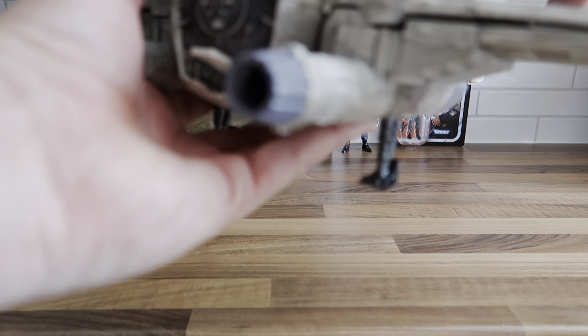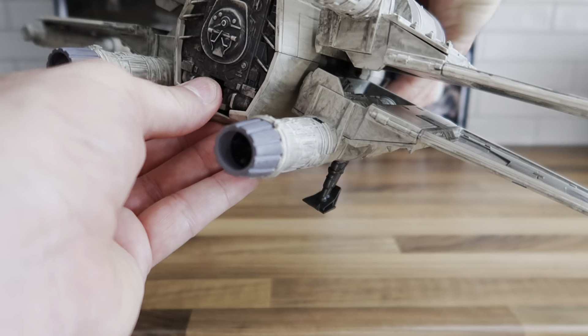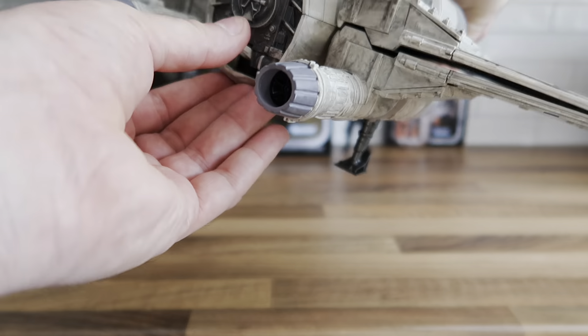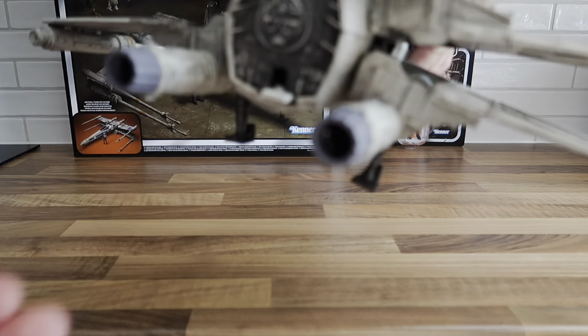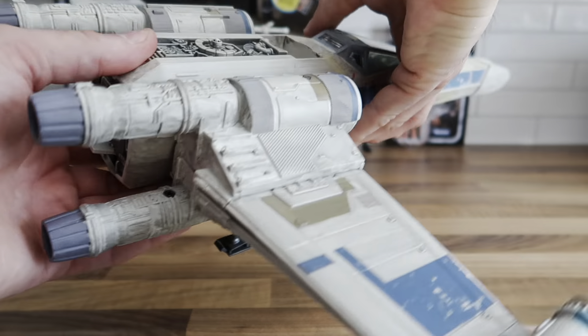I always like compartments on my ships — it's probably why I love the battle droid transport so much. The mechanism for the wings is exactly the same as back in the day. I like it and I'm really glad I picked it up.